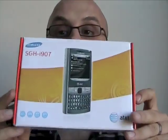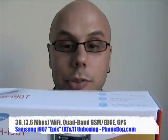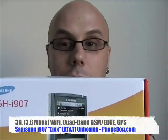It's the Samsung Epix, the SGH i907 for AT&T. You can sort of think of it as like the next generation of the Blackjack. I don't know if that's how they want you to think of it, but it's a beast. It's a full-on Windows Mobile 6.1 Professional phone.